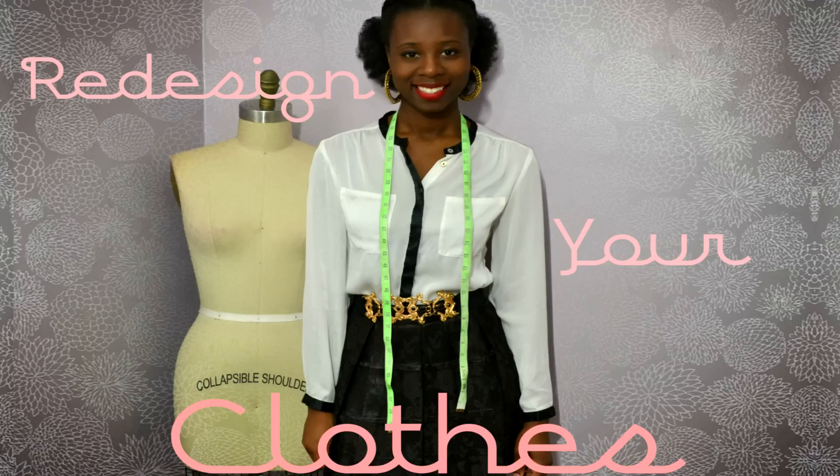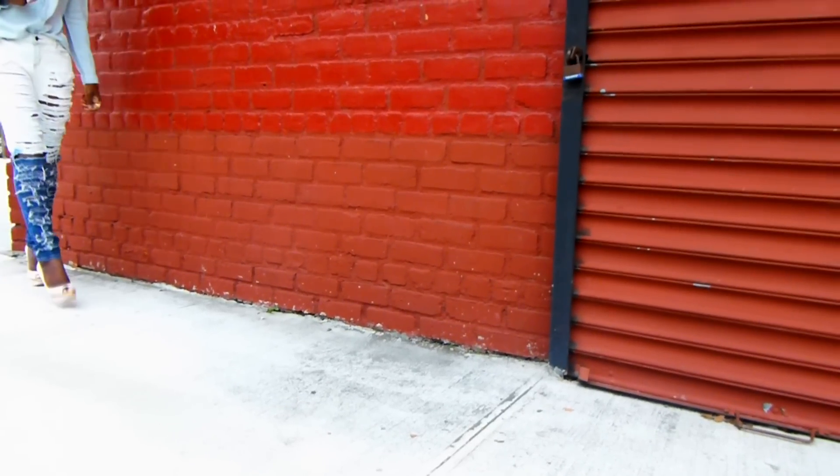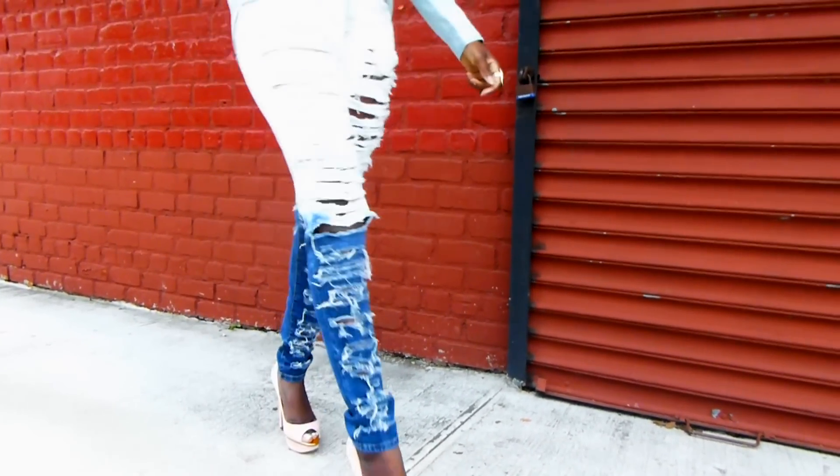Hey guys, it's Daniela Tabois with Redesign Your Clothes. Yup, I changed it. So, spring is almost here and one of my favorite things I like to wear for the season is ripped jeans.